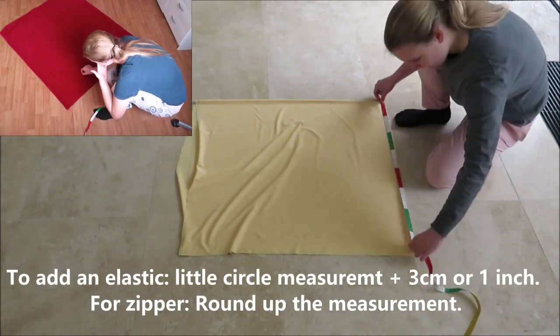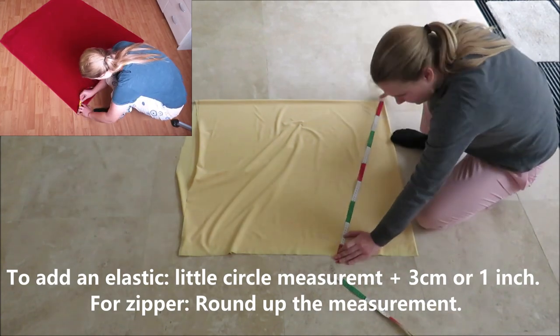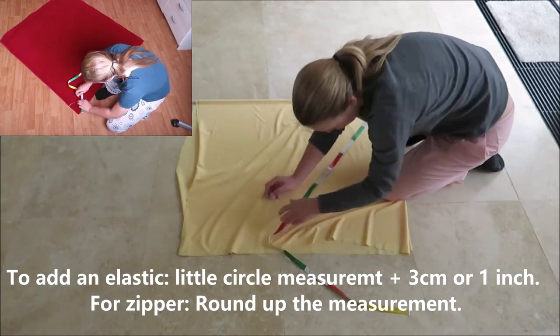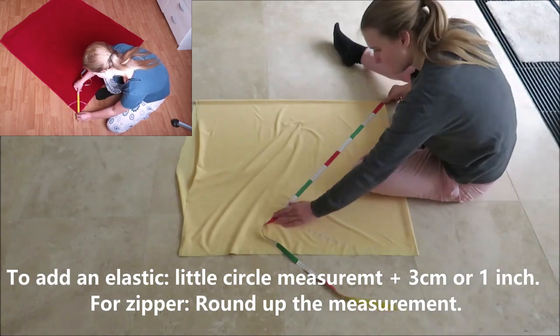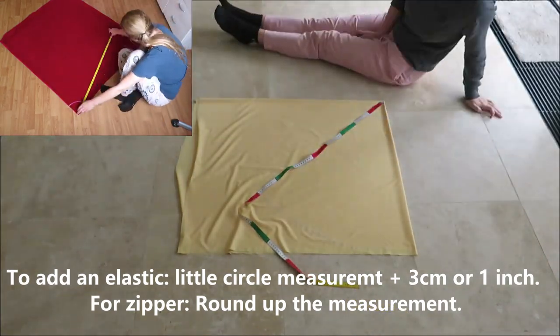I am working with super stretchy fabric, so I will be able to put the skirt on and off without using an elastic or a zipper. If you are sewing with non-stretchy fabric and you want to add an elastic, you will have to add 3 centimeters or 1 inch to this measurement.